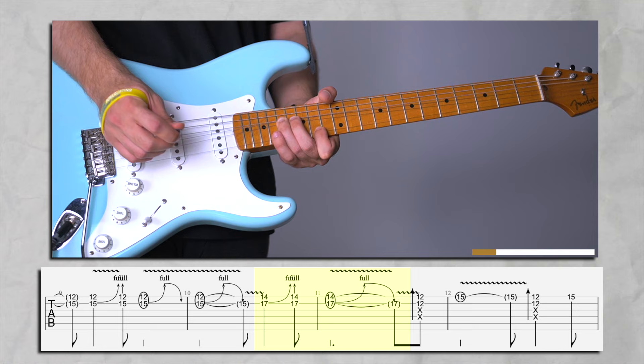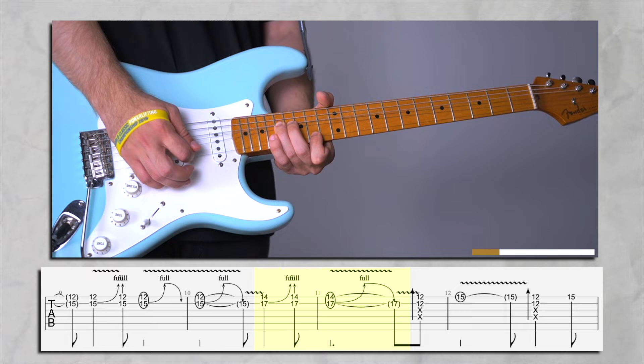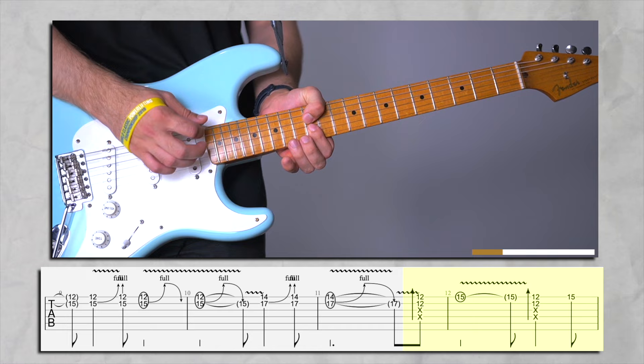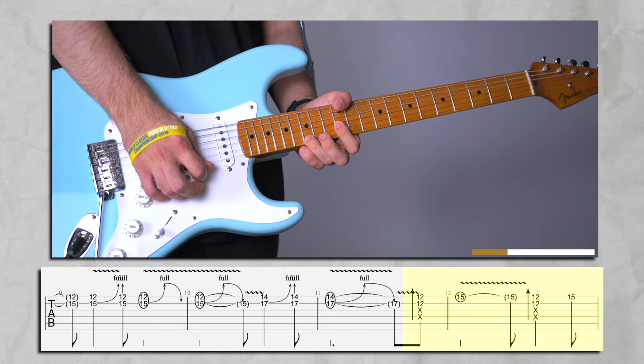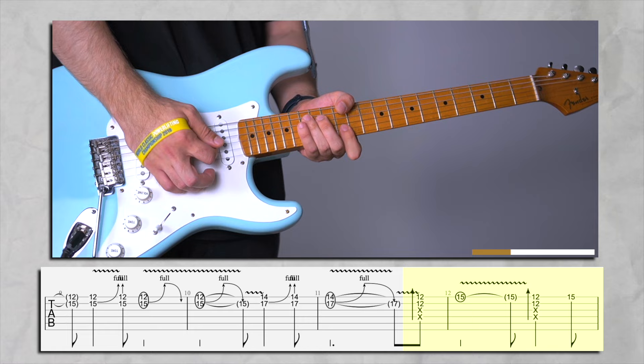After we do this two times, we're going to bend it three more times. For the next part, I want you to use your pointing finger to cover the 12th fret on high E and B string, but mute everything else. Then catch the 15th on high E. Then do the same thing again but bend a full step. Of course, don't ever forget the vibrato.